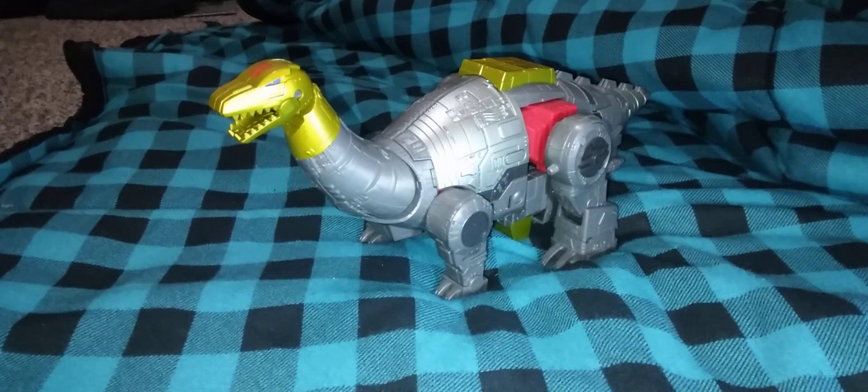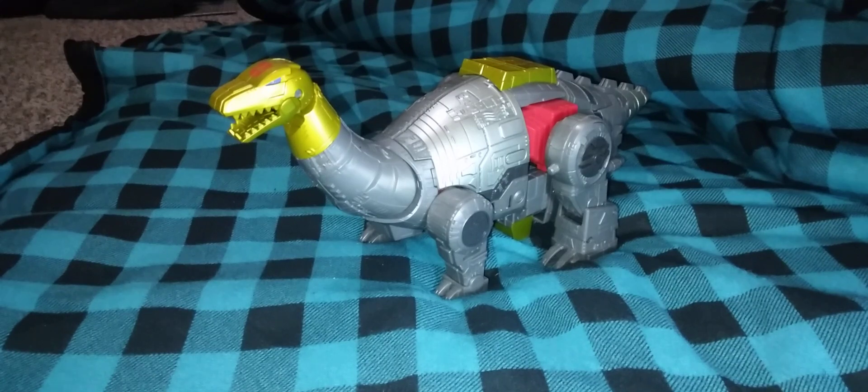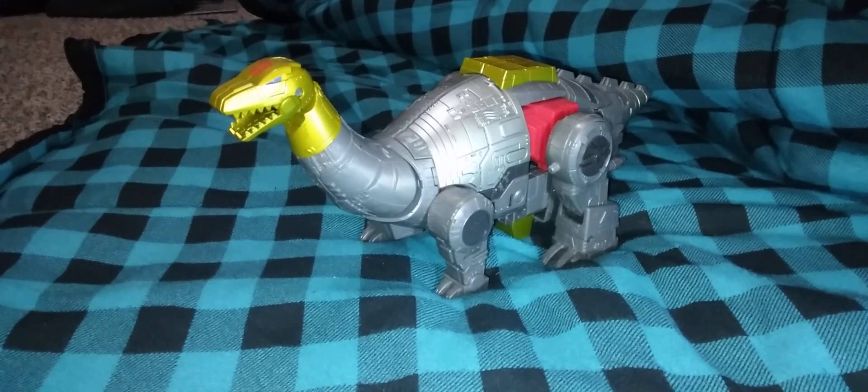Hey YouTube! Windraiser here coming today with another Transformers review. Sorry I was on a bit of a hiatus there, but I was in the process of moving apartments and I'm still trying to get settled into my new place. So I figured, while I have a break from work and unpacking stuff, I'm going to go ahead and do a Transformers review that I was supposed to do last month but didn't get around to until now, and I also ended up buying two new Transformers.